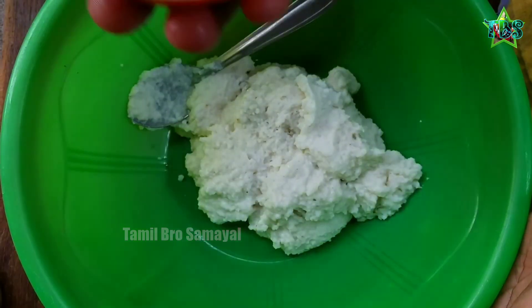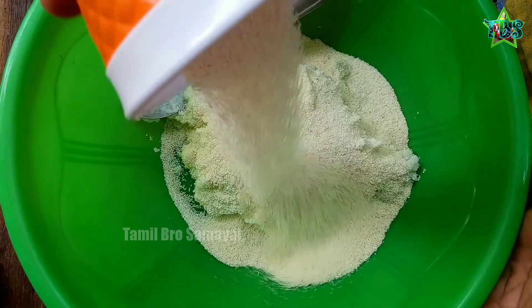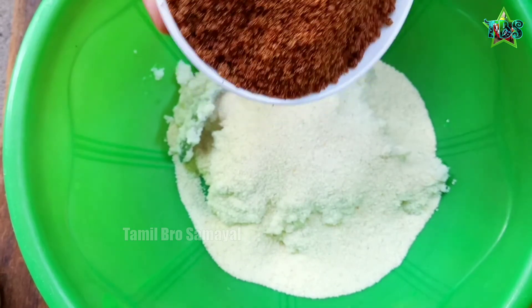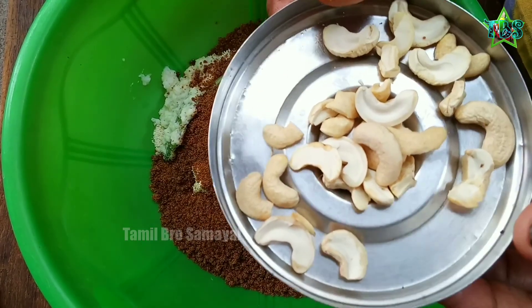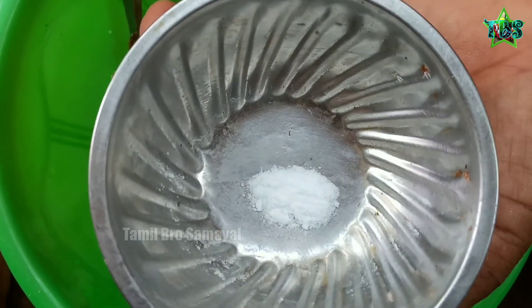Add 1 cup of water and then add 2 cups of water.